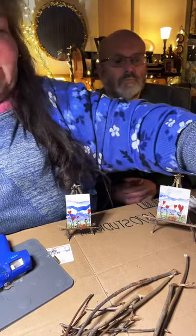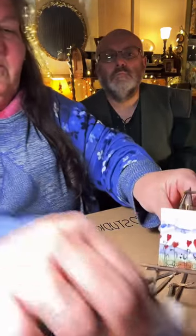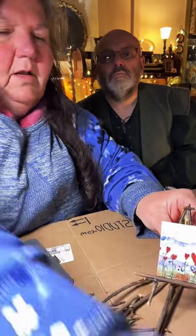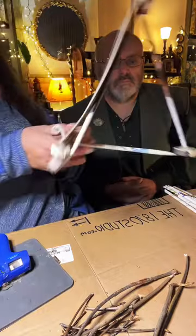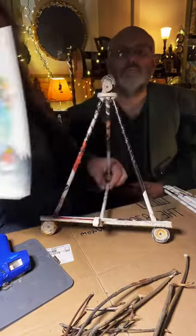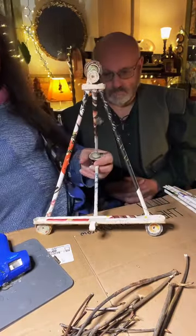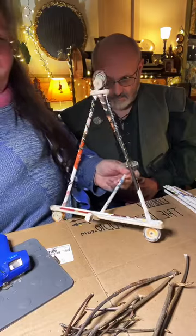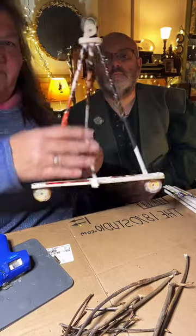I'm going to set those out of the way, because now I'm going to teach you how to make the one with the magazine rolls. This one is a little bit different, not a whole lot, but it's bigger and holds heavier art. The first thing we're going to do is get our frame shape.